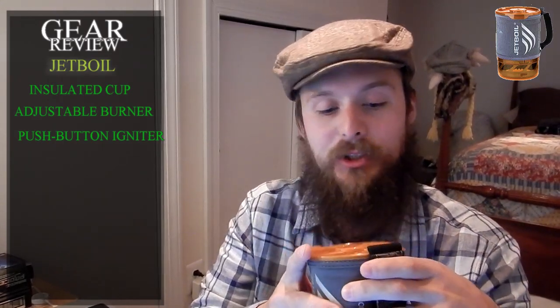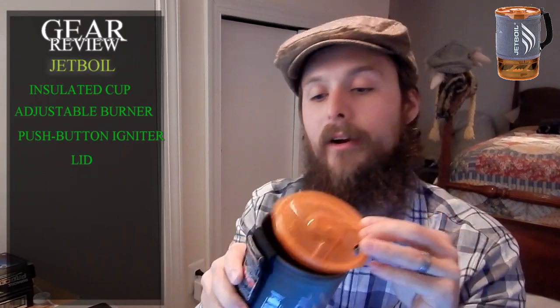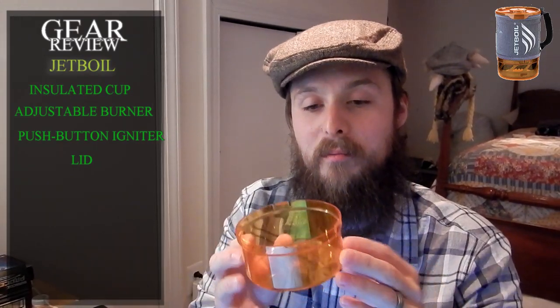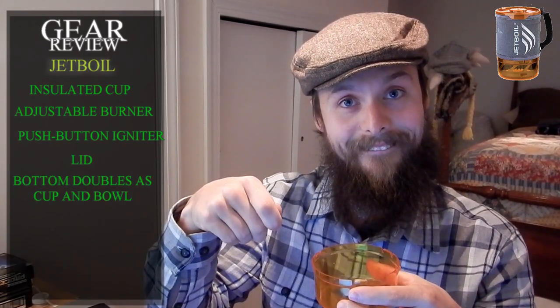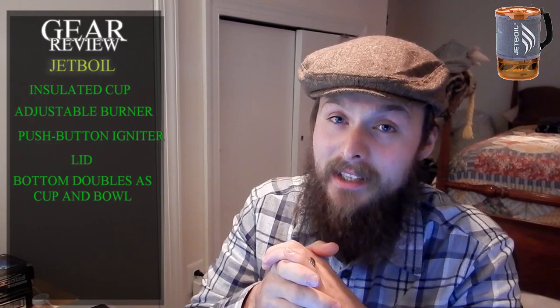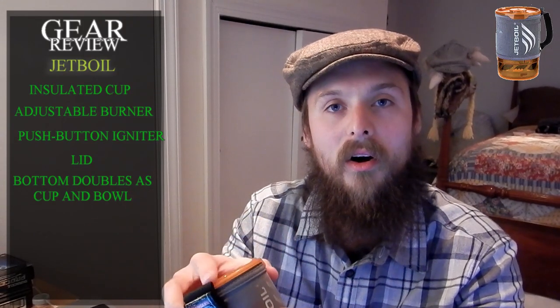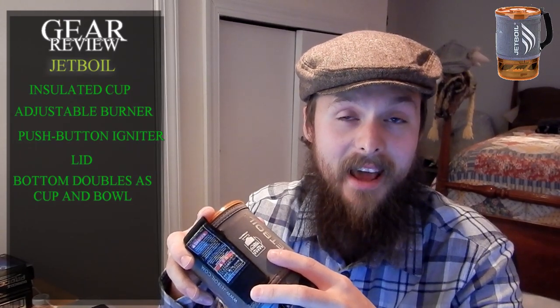Pour spout and strainer. Pour spout, and then it's got a little strainer thing there too. Awesome. Feature number five: the bottom doubles as a measuring cup and bowl. Feature number six, which is one of the coolest, is that Jetboils are all compatible with all of their accessories. They all just interchange with all of the different systems. Very nice.